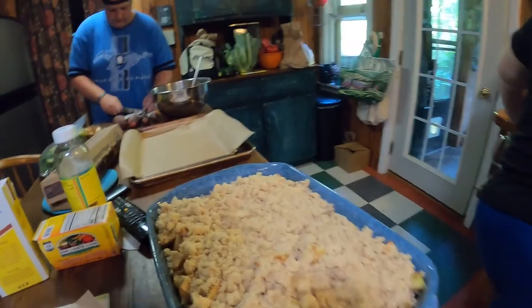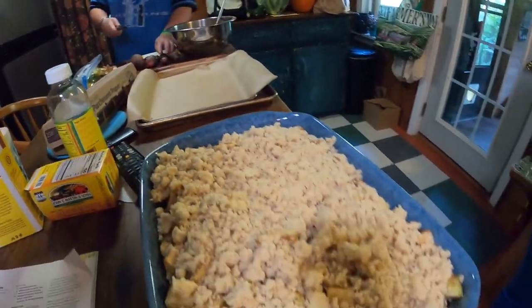Look at that deliciousness. Wait till that comes out of the oven. Smells so good. From our own apples — it's going to be pretty awesome.